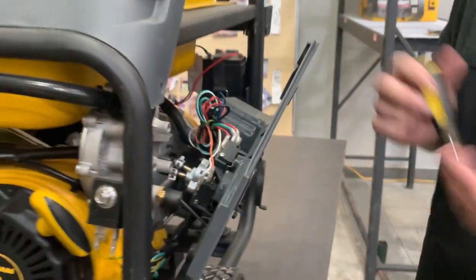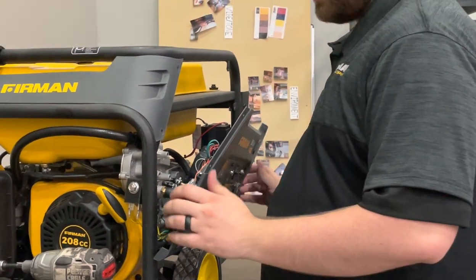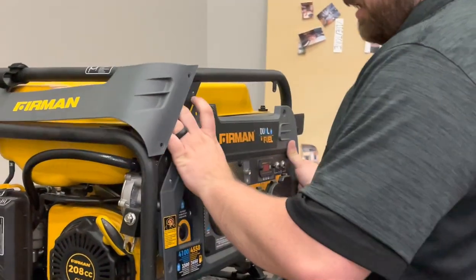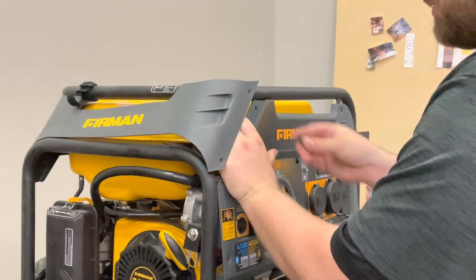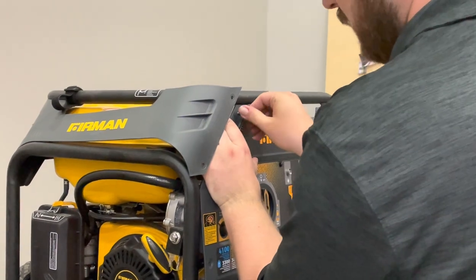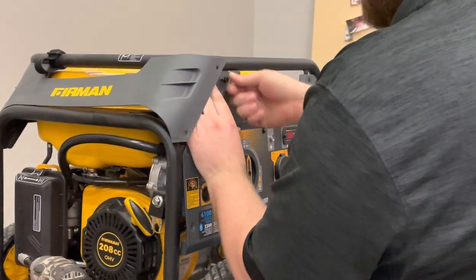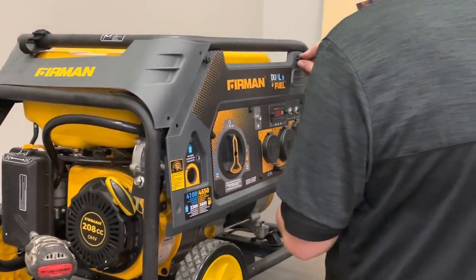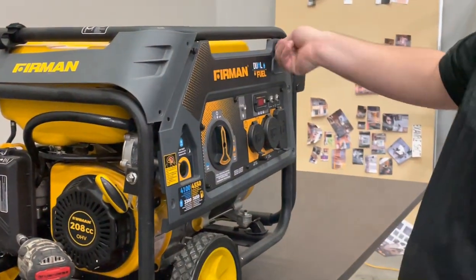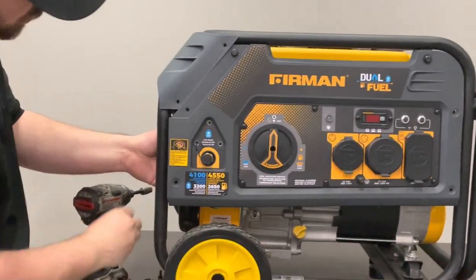Once you get everything back together, make sure all your wires are firmly connected. For this panel, I would recommend starting all these bolts by hand first, because you really don't want to cross-thread them — that's going to make it really difficult to get the bolts back in. Start them all by hand, and then once you get the top ones up, come back and work on getting this lined all the way back up so you can see all three bolt holes.